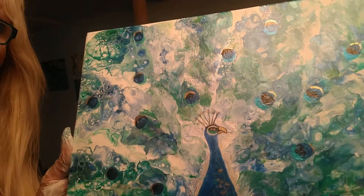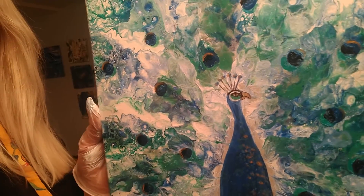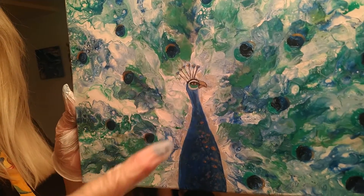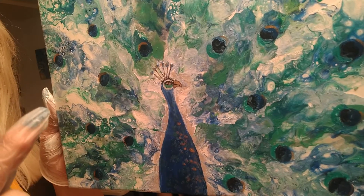You can see all the colors and the shine and the cells — see the beautiful cells, the eyes of the peacock feathers. What we did is we actually put in the body after it dried. We did some embellishment afterwards and we worked on the eyes of the feathers.